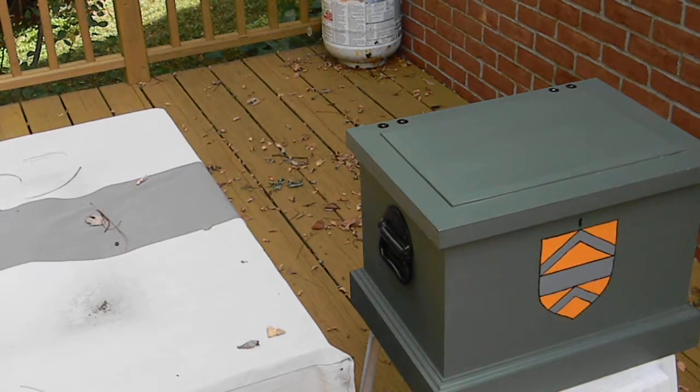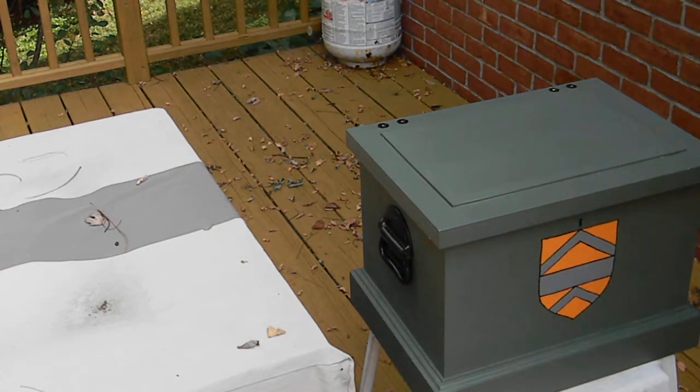Hi, this is a short clip for Toolbox Tuesday, Unplugged Woodworkers. My name's John, and this is the toolbox I made at the Woodwright School, a week-long class for learning hand tools.